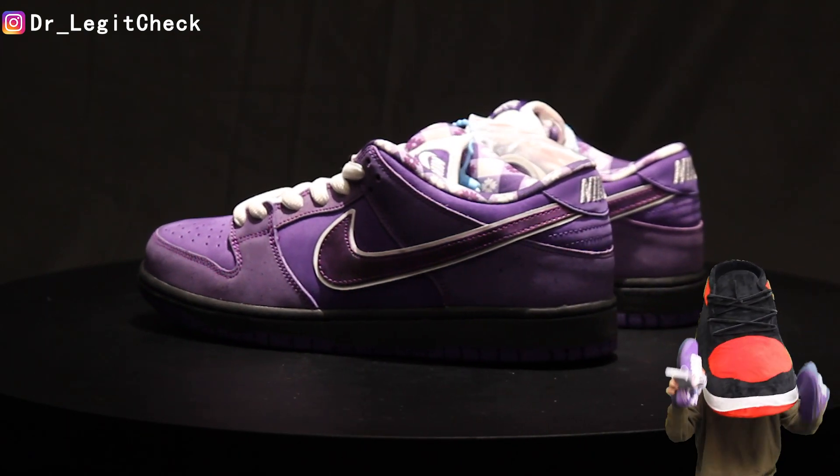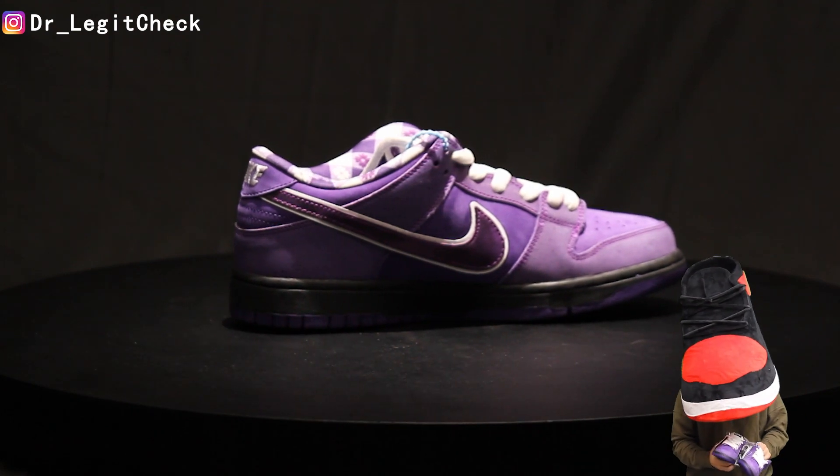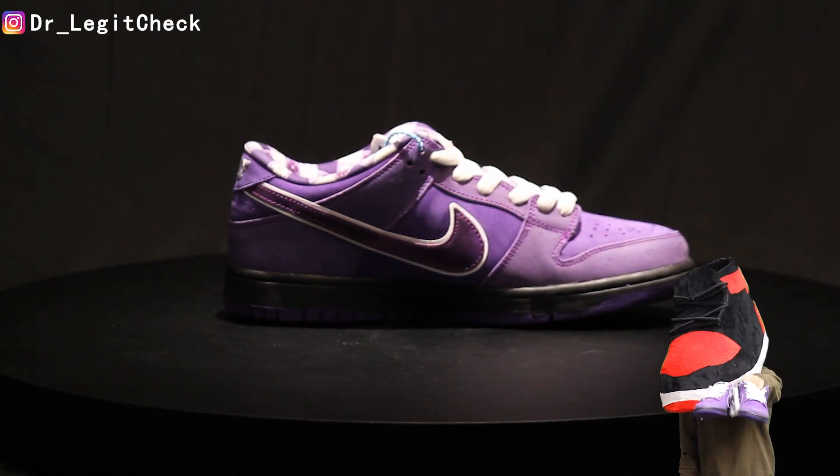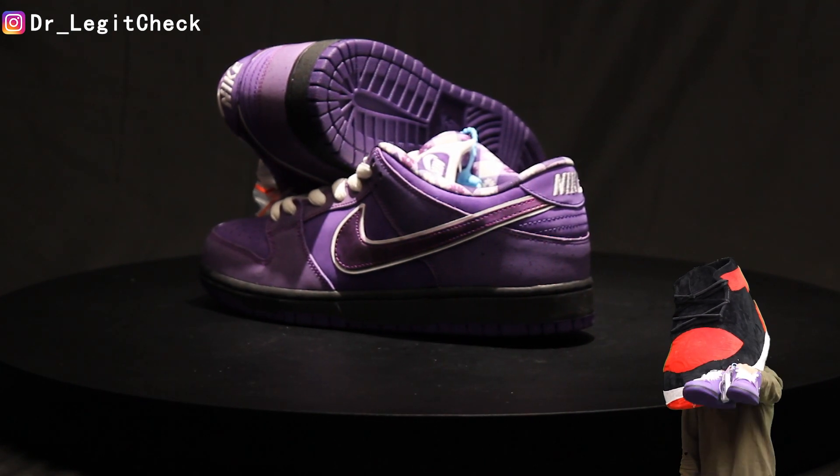Hello, and welcome to Influx Legit Comparison video. Today, we'll be talking about the Nike SB Dunk Low Concepts Purple Lobster. So right now, we'll break down some points to look for in a legit pair.